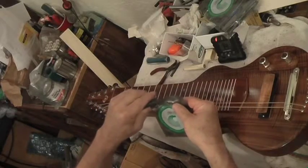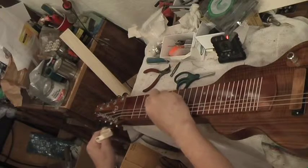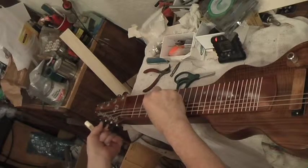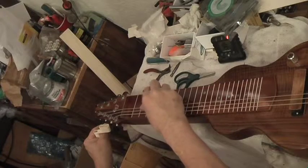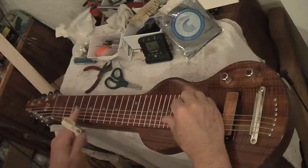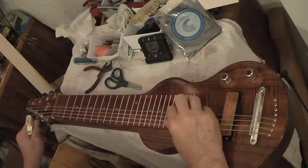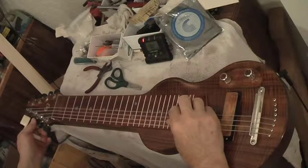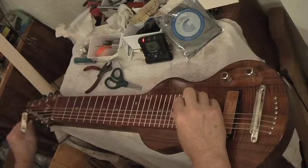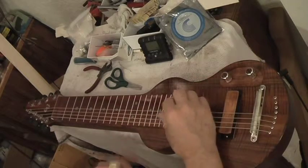A 32 will be the next string and that will be tuned to an E, so it's C, E, A. The next string is a 26 — this is the G in this tuning, so it's A, C, E, G, C, E, G. That's an A minor 7th chord, and that's nice for strumming.